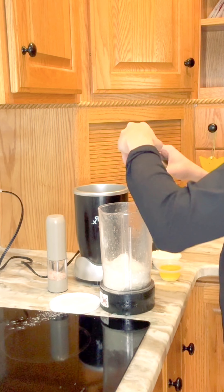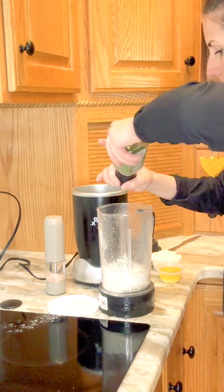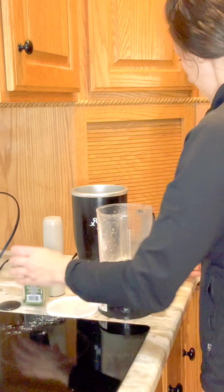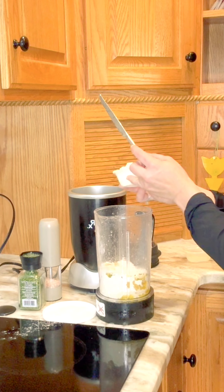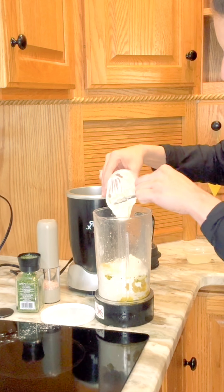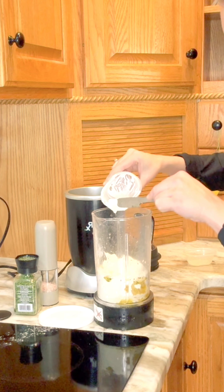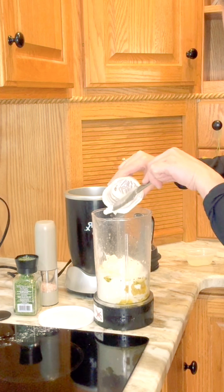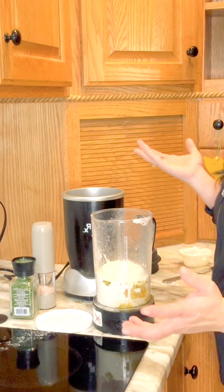And a wee bit of parsley. Now I'm going to add some melted butter - about one fourth of a cup - and some Greek yogurt. This is unsweetened, full fat Greek yogurt, about one fourth of a cup as well. And now I'm just going to blend it and we shall see what happens.